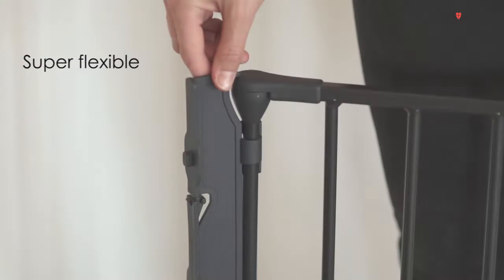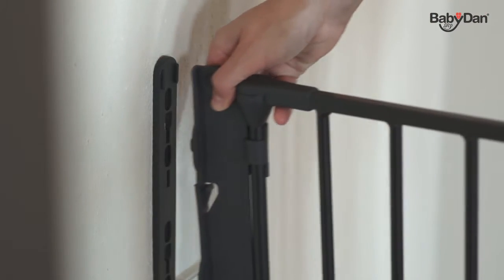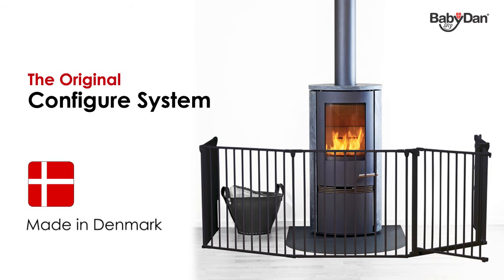The super flexible wall fitting allows the gate to be mounted on straight and angled walls. The Baby Dan Configure system is the original configuration gate. The gates are made in Denmark in their own environmentally accredited factory.